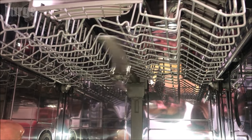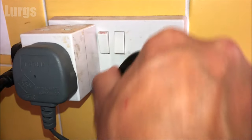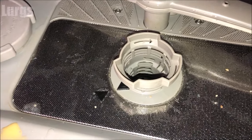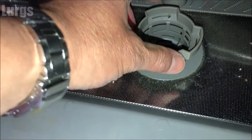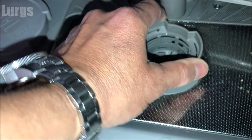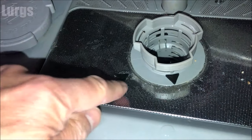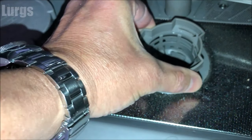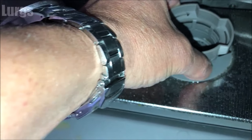To clean the filter, switch off the dishwasher at the mains and unplug it to stop any power surges. The filter we want to remove is here. Turn it anti-clockwise a few turns, and once that releases the catch you can lift the whole mechanism out. Just turn it until you feel it loosen and then lift — and there it comes away.